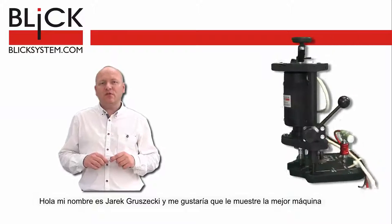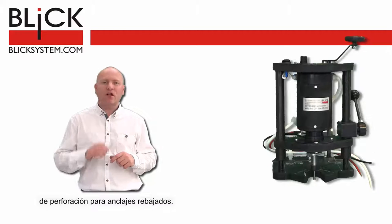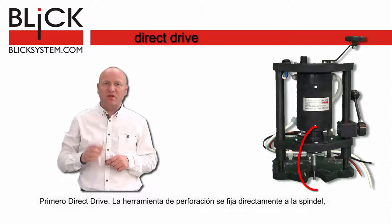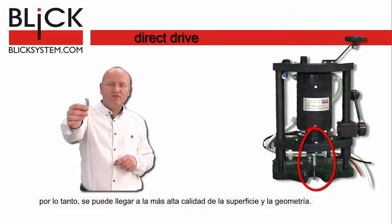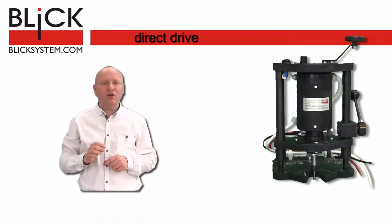Hi, my name is Jarek Kruszewski and I would like to show you the best drilling machine for undercut anchors. Please turn your attention to the following details. First, direct drive. The tool is fixed directly to the spindle, therefore you can reach highest surface quality and correct geometry — both crucial for undercuts.